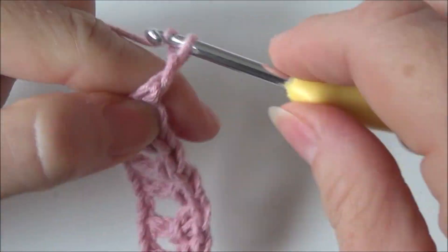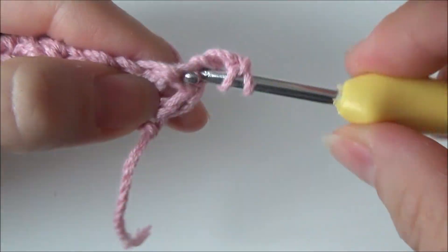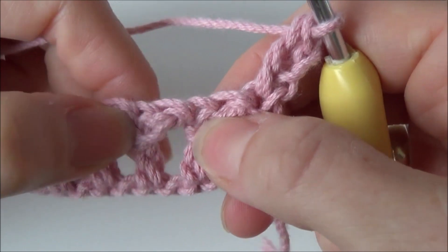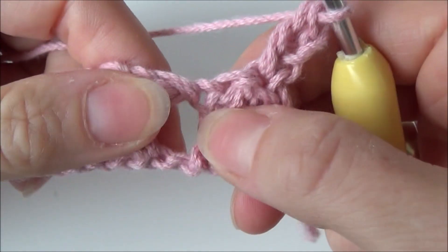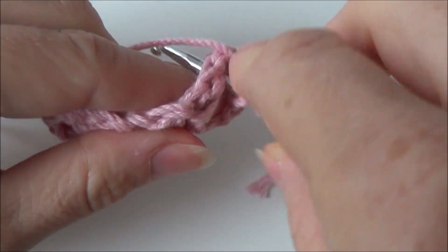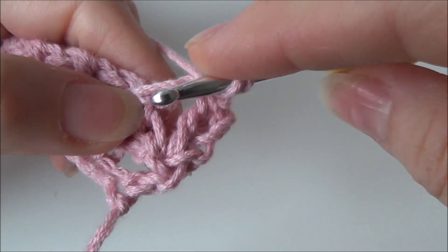For row two we are going to chain two, turn your work and in the first stitch you are making a double crochet. Then the two triangles you made in the previous row — in between them you are making the mini triangle stitch. So in this space here you make a double crochet, and around that double crochet you make a double crochet.